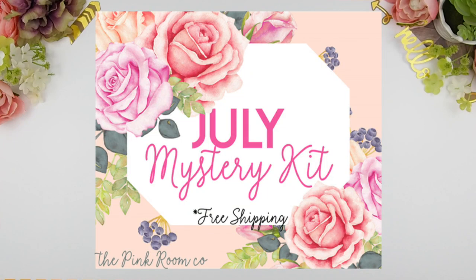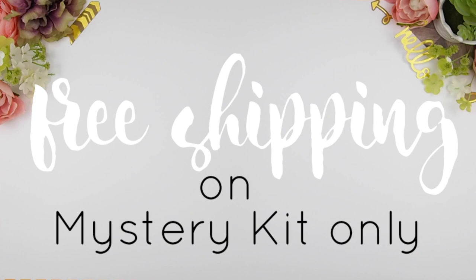Before I start this video, I just want to remind you guys that today, June 1st, is the first day I'm going to release my July mystery kit. So those of you who missed out last month and want to try it out — it starts today! Just head on over to my Etsy shop and look for the July mystery kit. As always, all mystery kits are free shipping worldwide.